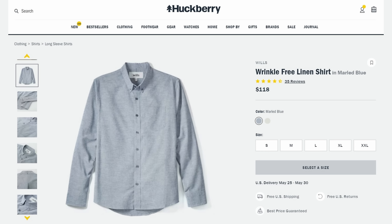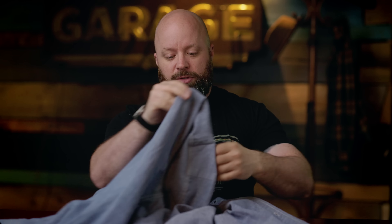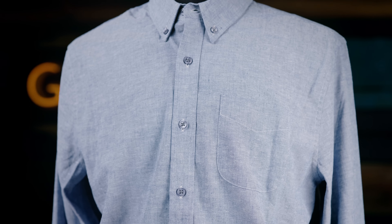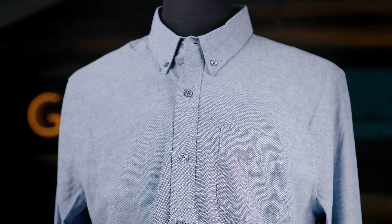But actually, I'm really excited to show you this one here. This is by a company called Wills — this is a wrinkle-resistant linen shirt. It actually is a blend, but as you can see right here, it has that same kind of texture as chambray. It's almost like a lightweight denim, but it's super duper breathable.